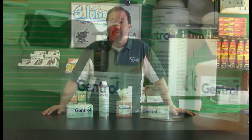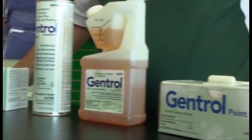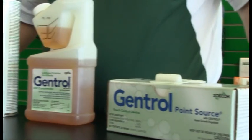Gentrol is produced by Zoicon. The active ingredient is hydroprene. It's an insect growth regulator and its primary uses are for cockroaches and bedbugs, as well as some beetles. It is used to mix with an adulticide that actually kills adult stage insects.